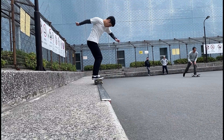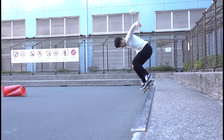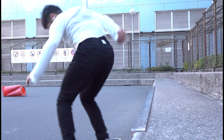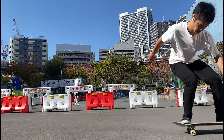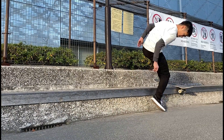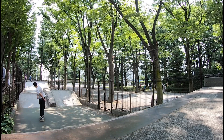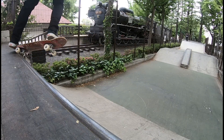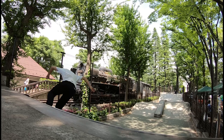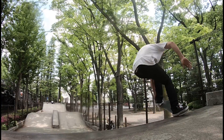Hi guys, today we are talking about backside 50-50s. They feel amazing, but they are difficult — even when you know how to ollie and backside 180. Sometimes you can't lock into the right place. In my case, I started skating transitions first and I thought it was going to be easy to do these tricks on the flat ledge. Turned out, they are harder to me and sometimes I still struggle landing basic ledge tricks.